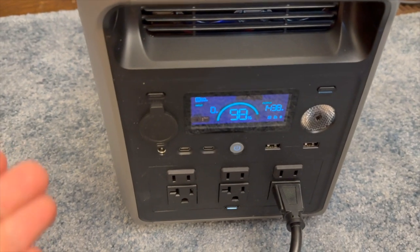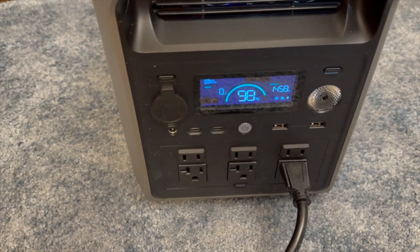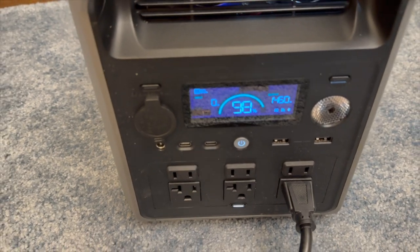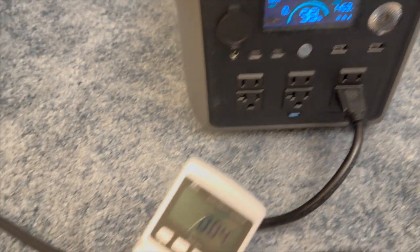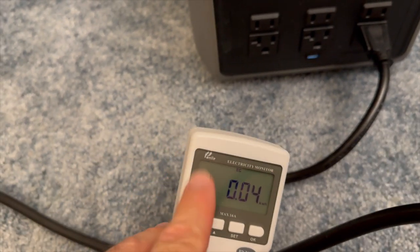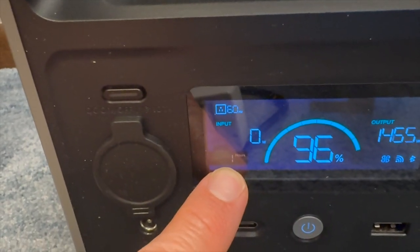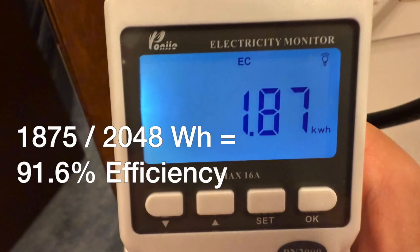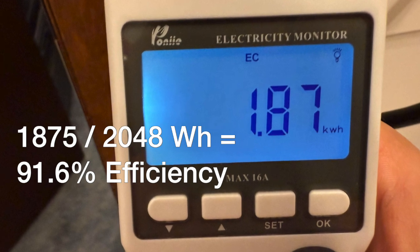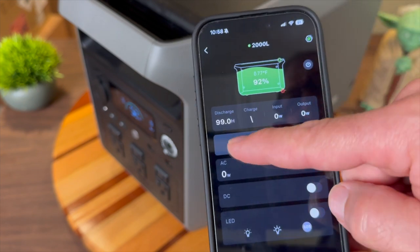Next is an AC efficiency test to see how efficient the inverter is. Starting at 100% with a constant draw of about 1,400 watts, I monitored the kilowatt hours on my meter and compared the total with the rated capacity of the 2000L. After the battery drained to 0%, the measured efficiency was really impressive — over 91%.